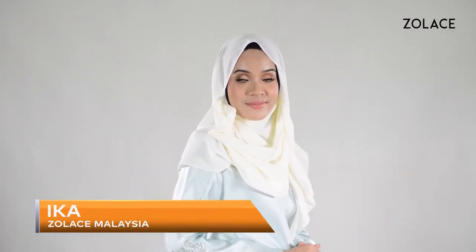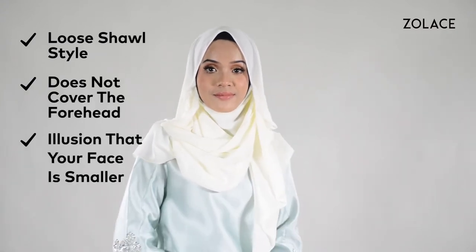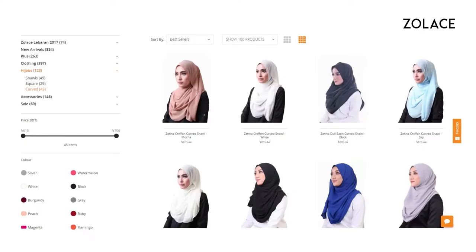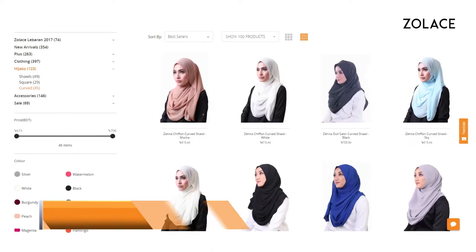Hey everyone! Welcome back to another edition of Hijab Friday. My name's Ika and I'm from Zolace, Malaysia. Today I'll show you a beautiful flowy shawl style that makes your face appear smaller and longer. To help give you a longer and smaller face wearing a shawl, always make sure it doesn't cover your forehead. The perfect shawl to use for this is our Zena Chiffon Curved Shawl in Pearl, and you can get it on Zolace.com.